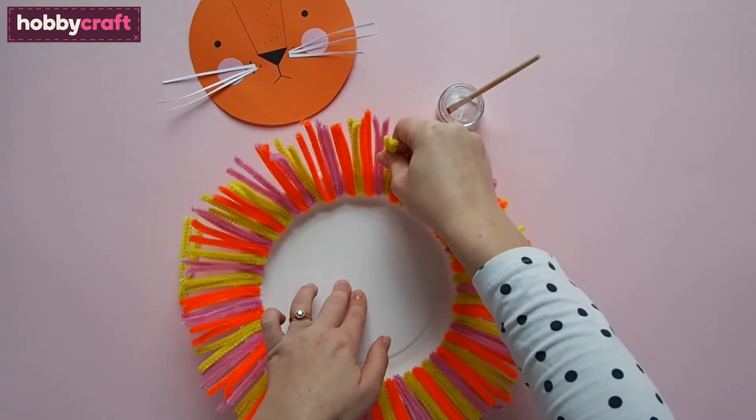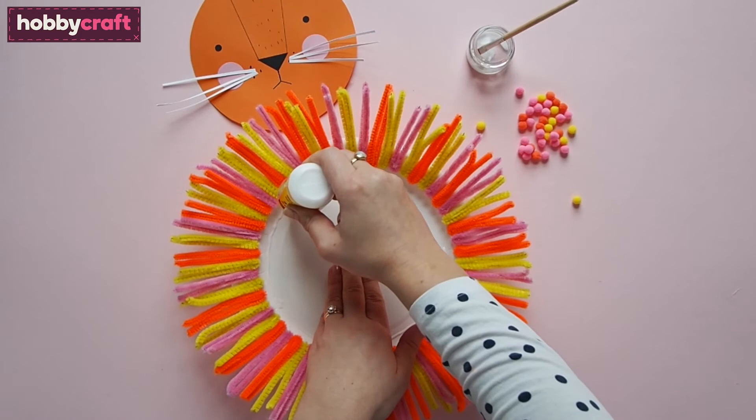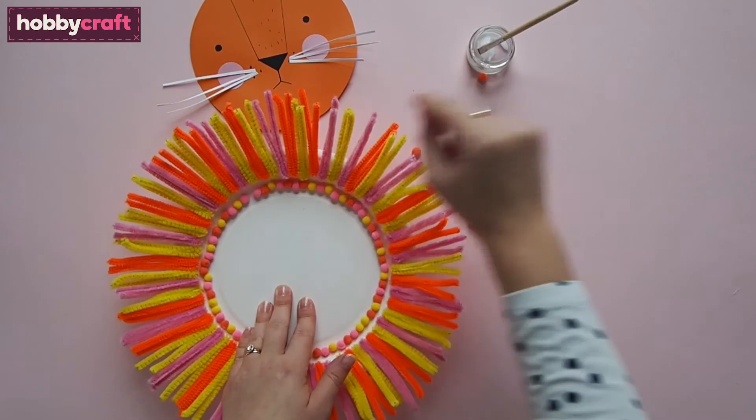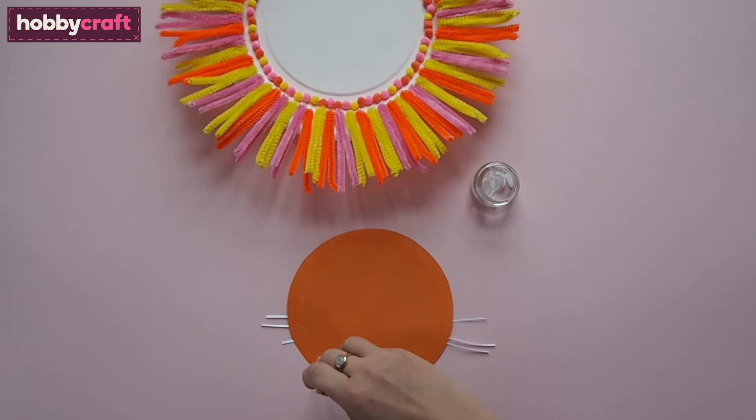Take your bottle of glue and run a line of it around the paper plate just below the lion's mane. Be careful not to squeeze out too much. Then add pom-poms all around pushing them into the glue. They don't have to be in any particular order. Take the lion's face and apply some glue to the back, just around the edge is fine. Then position it onto the centre of the paper plate, pressing out any air bubbles and smoothing it all down.